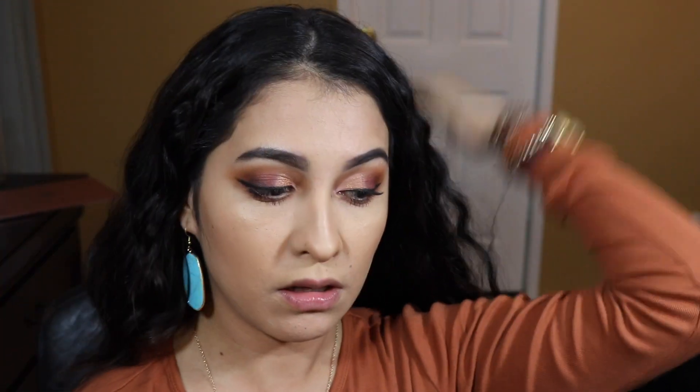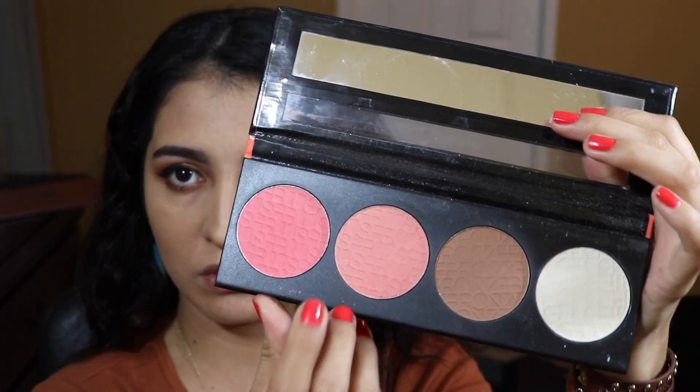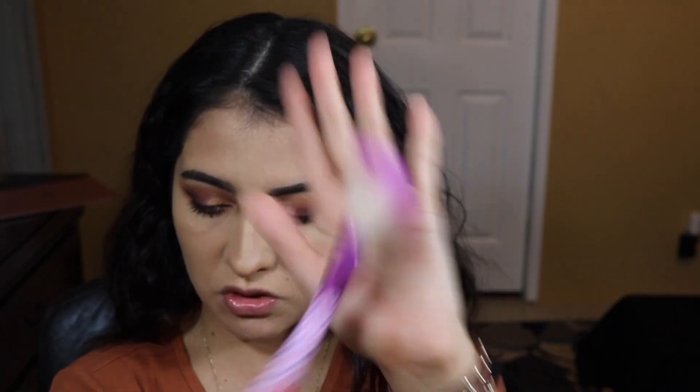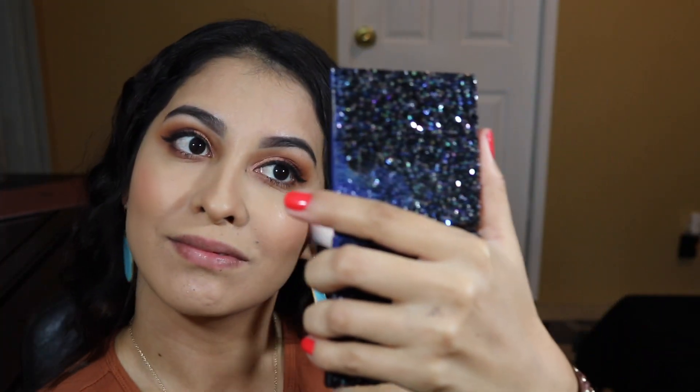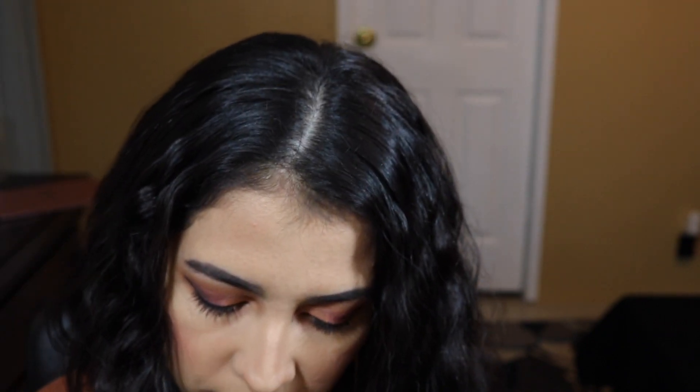Now I'm going to apply some blush. I'm going to use the LA Girl Blush Collection Glow Palette — I'm going to use these two shades right here. A drugstore brush, dabbing it a little bit, just to give some color back to my cheeks. I'm going to use my favorite fan brush — this is by Bare Minerals.